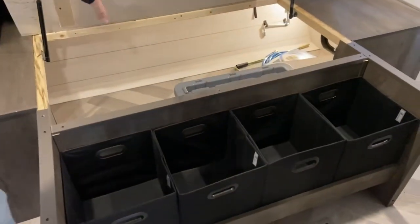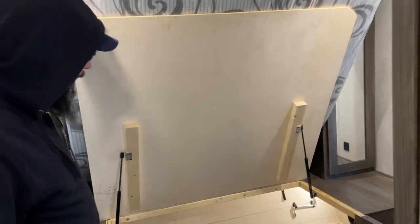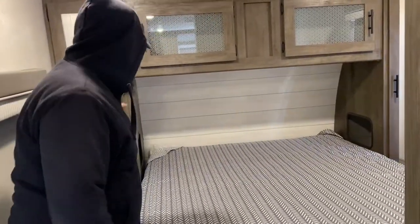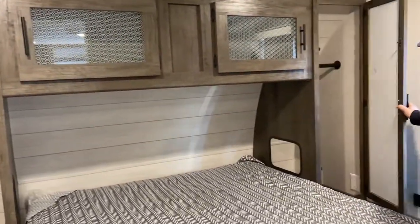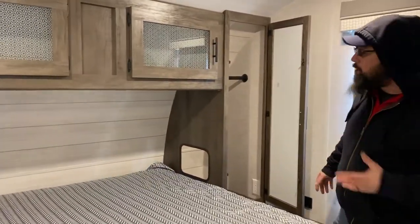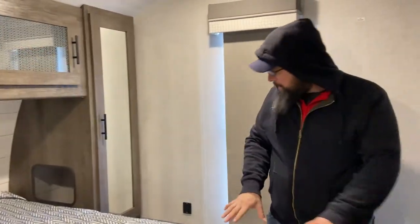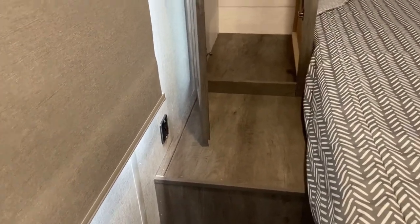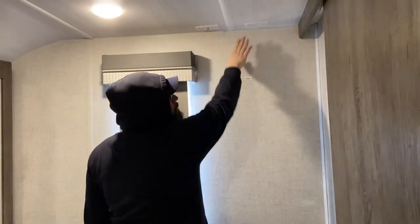In the bedroom, you have access to your pass-through storage with some nice cubbies to keep things organized. You've got hanging closets on each side of the bed — both have 110 power outlets and an opening so you can route cords for a cell phone, CPAP, or alarm clock. There's storage above the bed and under-bed storage as well. On each side you have USB charging ports. The TV backer for your bedroom is right here — if you decide to add a TV, cable and power are already there for you.